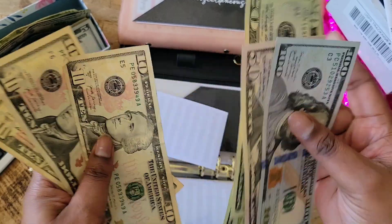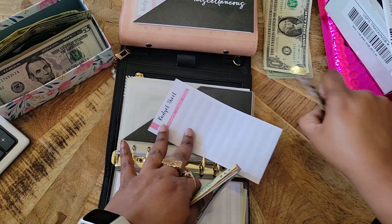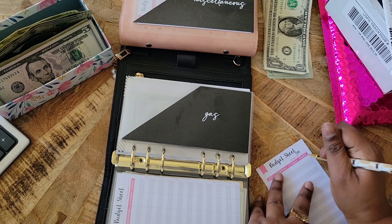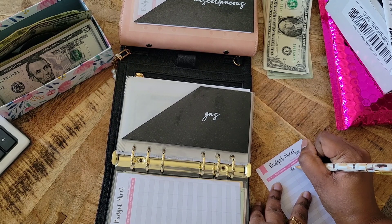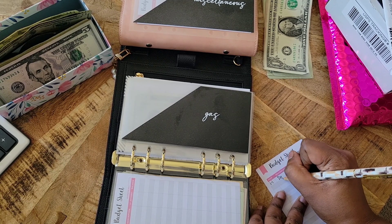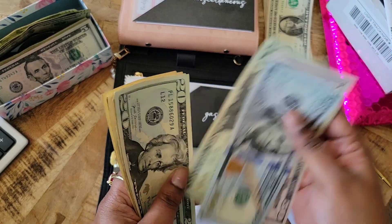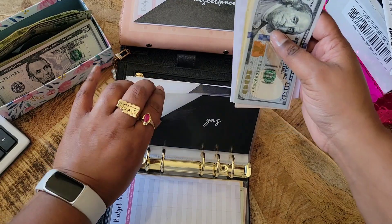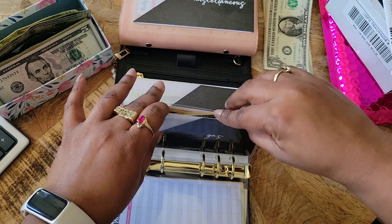We have $220 in gas — golly, I don't think I need all this. I'll definitely have money left over, which is fine because we still have a card payoff. Starting with $220, date 1/1, and this is a deposit of $220. I just wanted to double check — yes, $220. Remember, this is for the month now, not for two weeks.